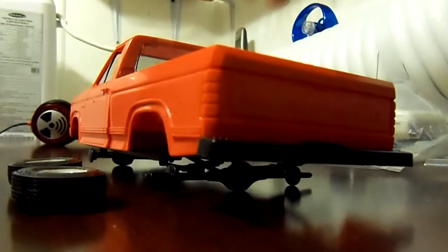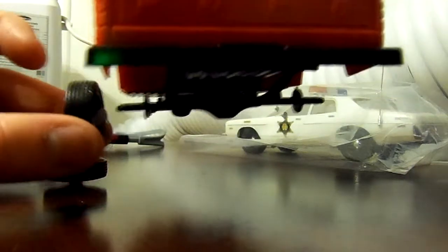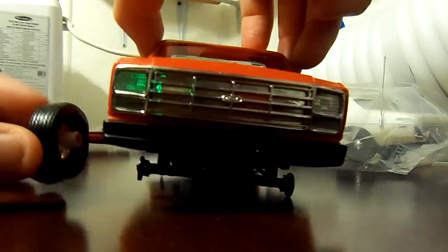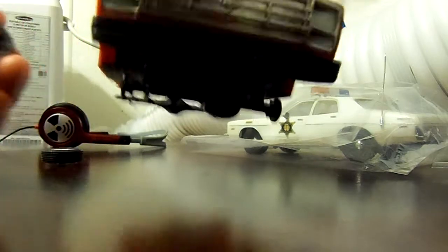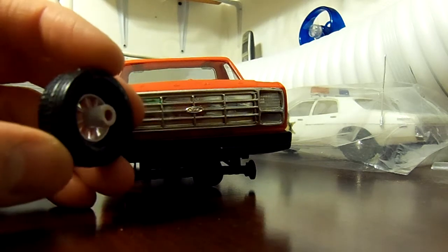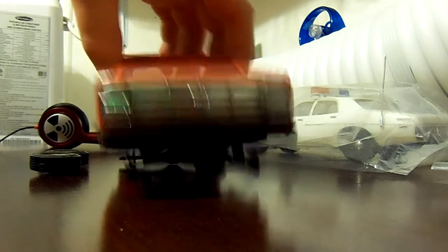The tires are gonna be really fun to do because, as I'll demonstrate here, the tires unfortunately stick out too far when put on. I need the tires to go underneath the wheel wells, because that's the way this truck was whenever my dad had it — the tires did not stick out from underneath the wheel wells. So I need to cut some of the inner rims off. I don't know how far I'm gonna have to cut them, but that's gonna be a real pleasure to do.